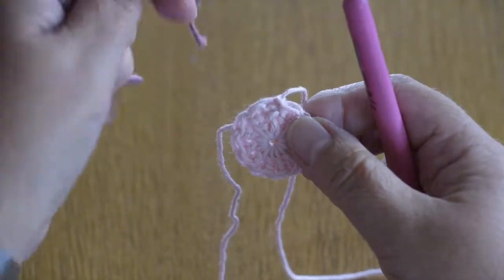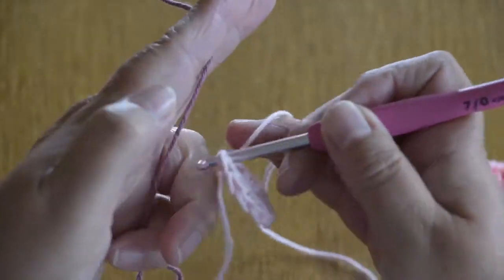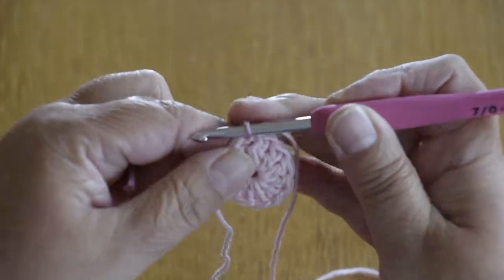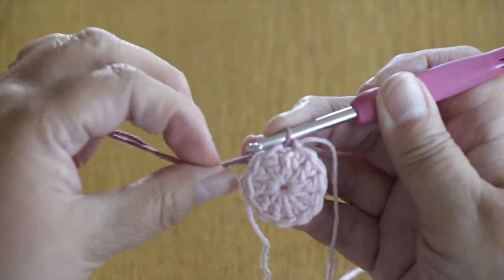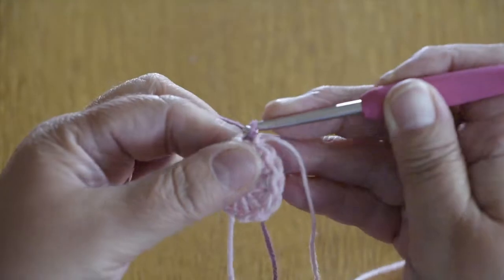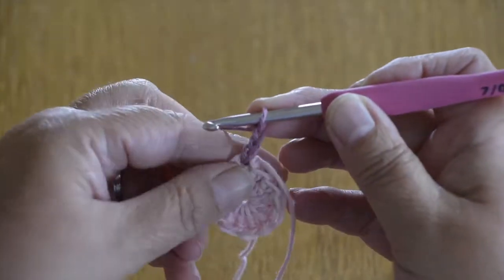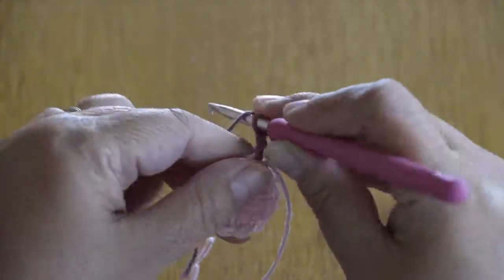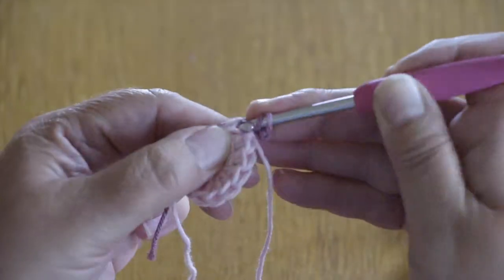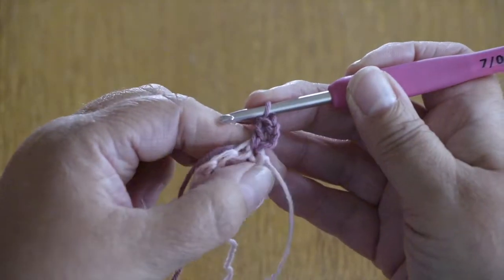We're going to start the next colour into the same stitch where we started. Pull it through, then work 3 chain — that's counting as our first stitch. And then we're going to work 4 trebles into the same place, straight into the same hole as we did the slip stitch.